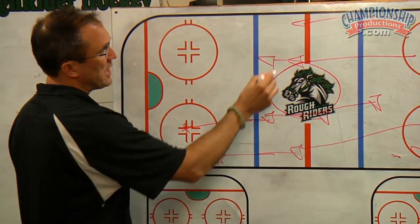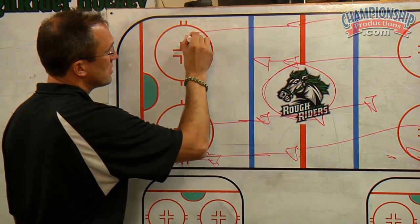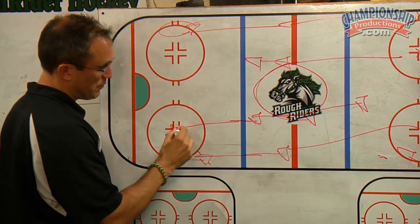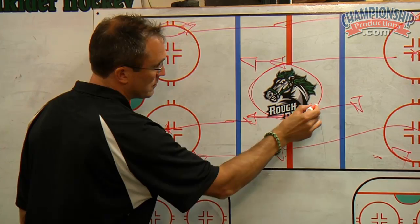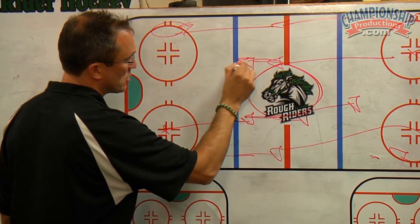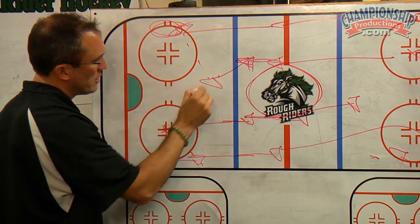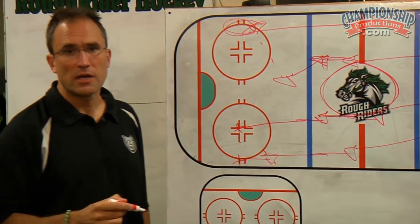The same thing happens on this side. The player on the outside would drive or cut back. The player from the other end skated around the center circle. We cut back or pull up here and make a play to the late man.